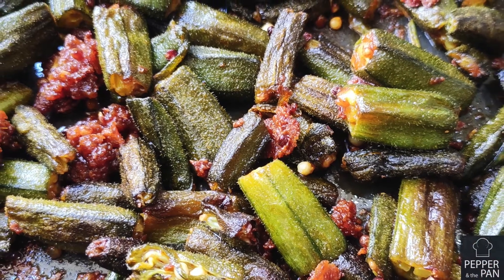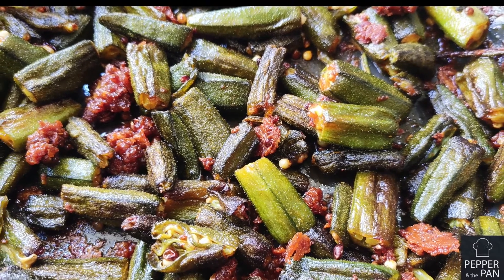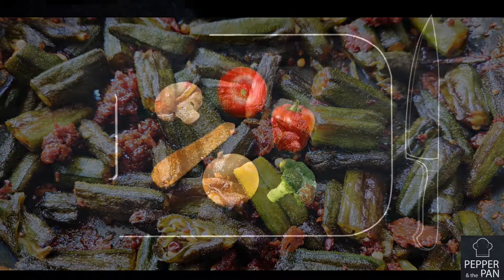Hello friends, welcome to Pepper in the Pan. In our channel, we will see how to make a very simple bread. If you want to see the video,